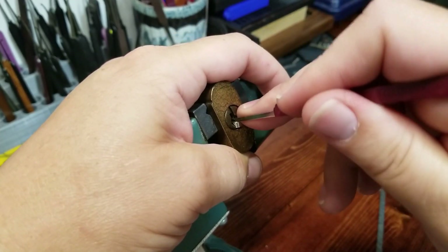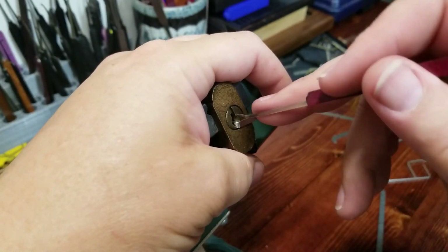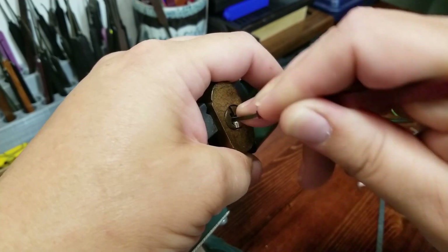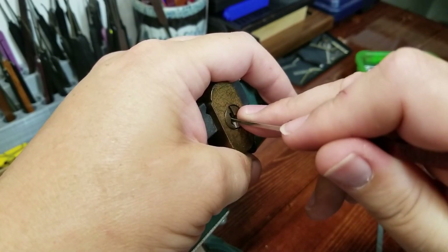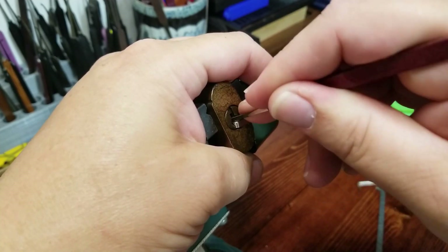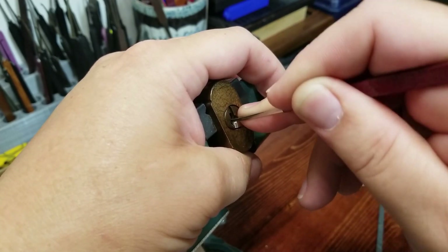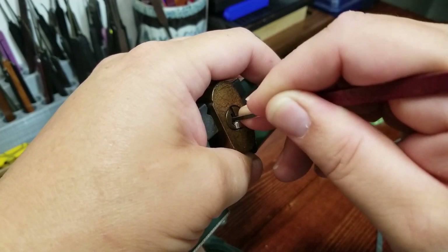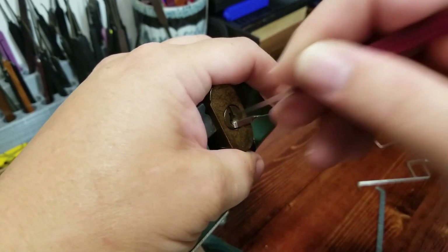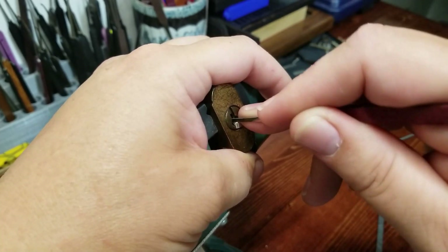Everything seems jammed up again. This one probably could have used a little bit of Houdini lubricant inside it, because I remember the first time I picked this one it was fairly stiff. It's me over-setting pin one. Neither of these pins want to move — pin one doesn't want to go up, and pin four is fairly stuck. It just finally went.